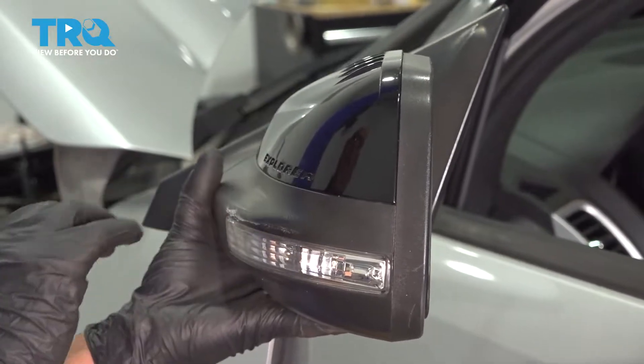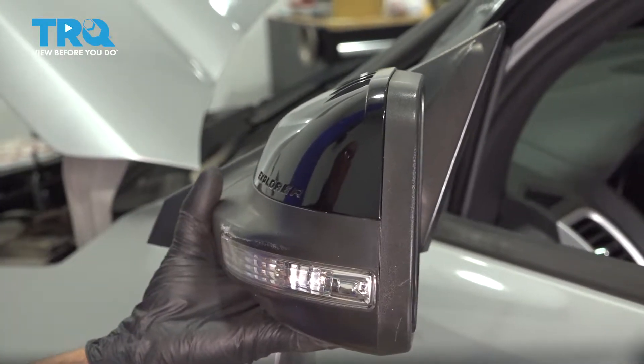In this video, we're gonna show you how to replace the outside rearview mirror on this Ford Explorer. Let's get into it.